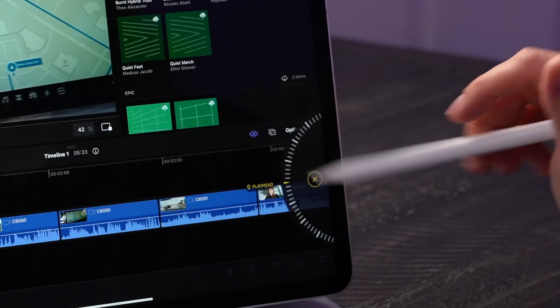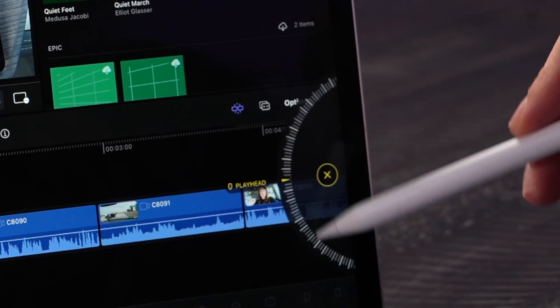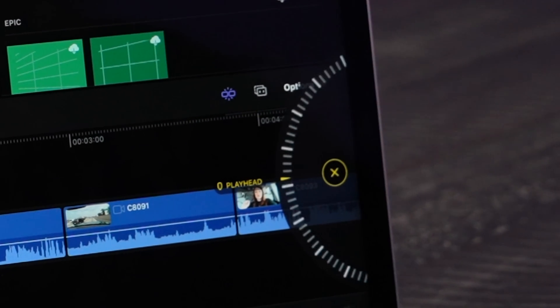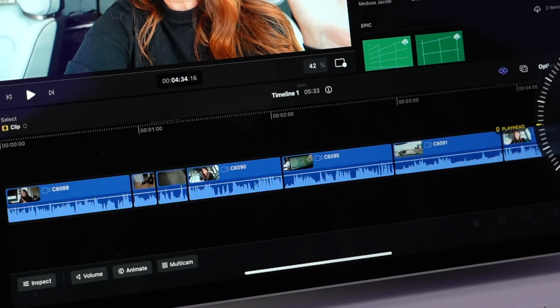We also have this little jog wheel right here, which is really convenient. At first I didn't like it, but now I'm actually getting into it. We also have this option where you can hover — so I'm not even touching the screen, I'm just hovering over my content, which is pretty cool.